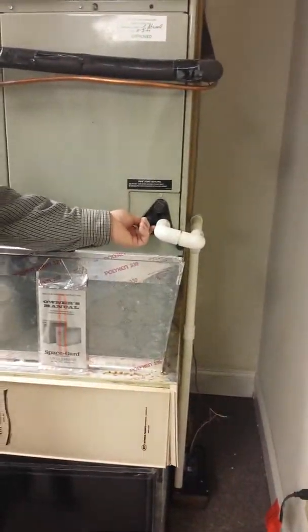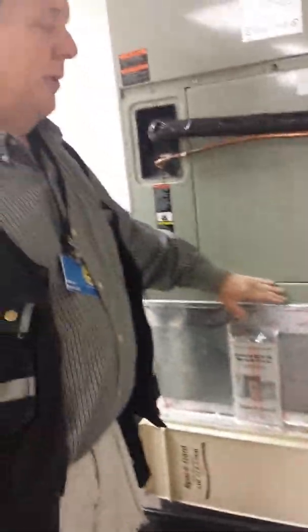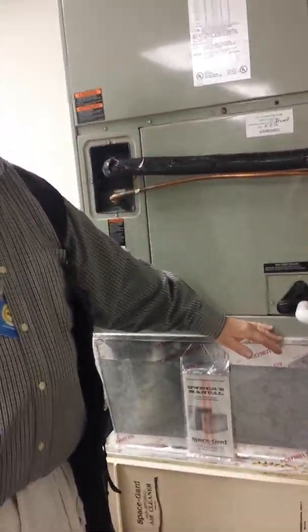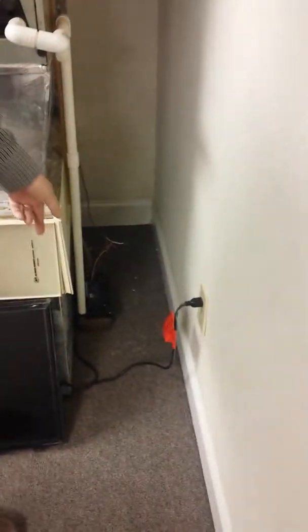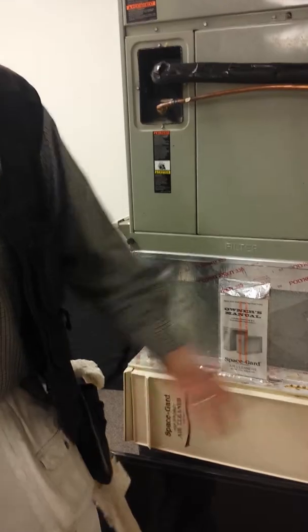Sometimes they can put float switches in here, where they'll put a connection and a little float switch, so if the pan fills up before it spills, they might be able to do it that way. But typically they're still going to put a small pan under that condensate tray — just a little bitty one — with a float switch on it. So you may not have to put a pan under the whole thing, just under that.